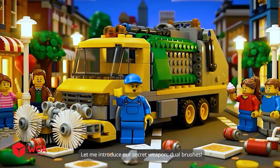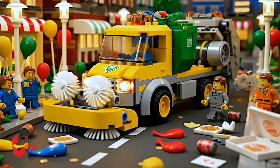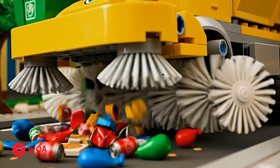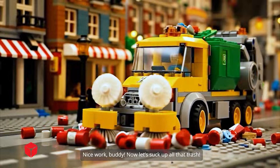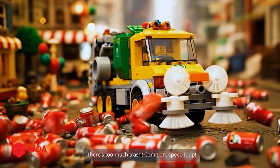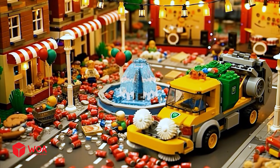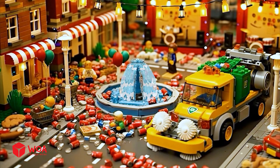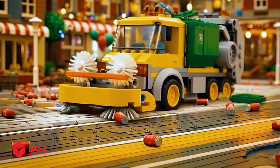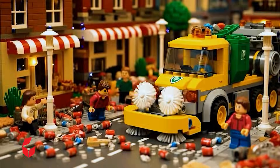Wow! Let me introduce our secret weapon: dual brushes! Whoa! Nice work, buddy! Now let's suck up all that trash! There's too much trash! Come on, speed it up! Whoa! Wow! Check it out! That trash is disappearing in no time!